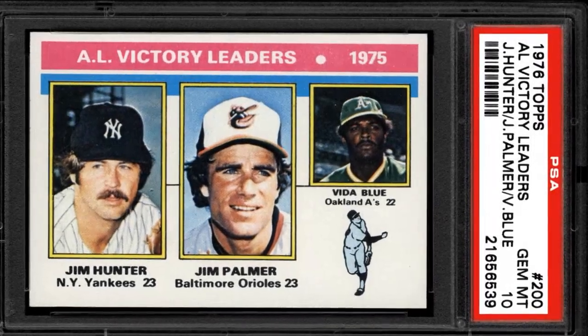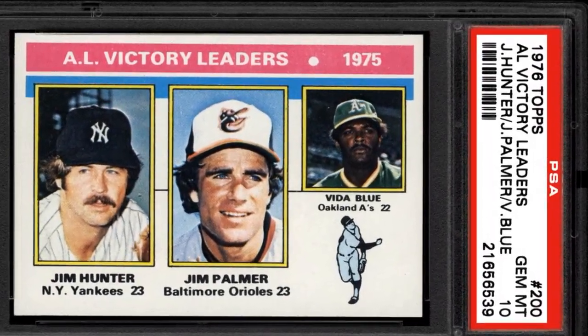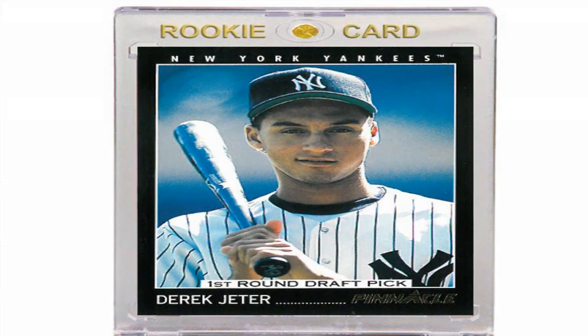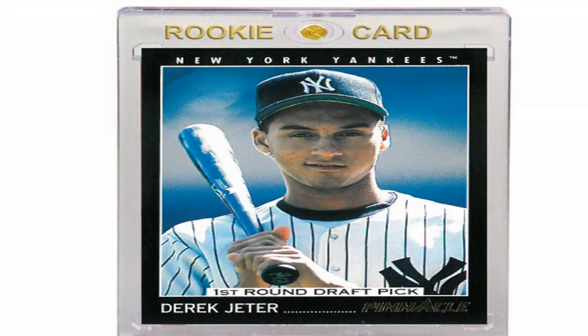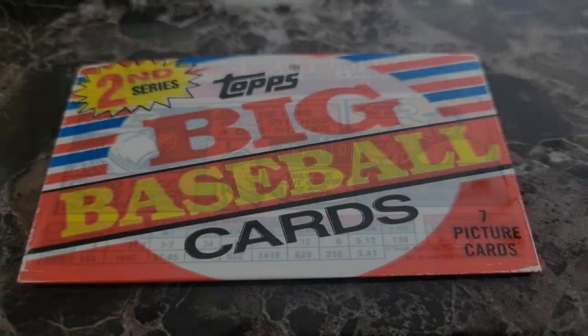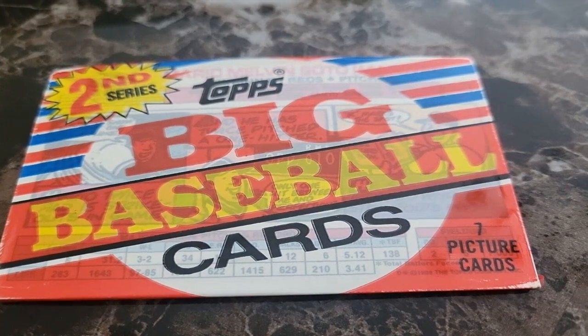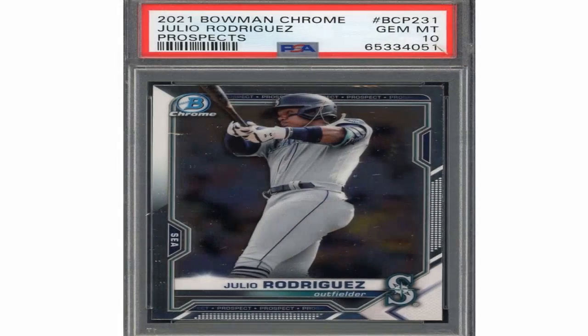Authenticating baseball cards can seem like an intimidating process, but with the right knowledge and methods, you can determine if that vintage Mickey Mantle card or rare rookie card is the real deal or a well-made fake. Here are the key steps and things to examine when looking to verify the authenticity of a baseball card.